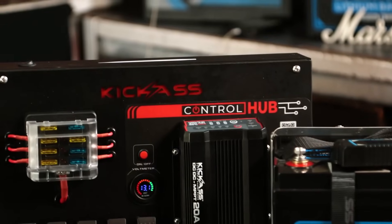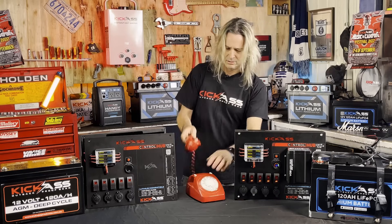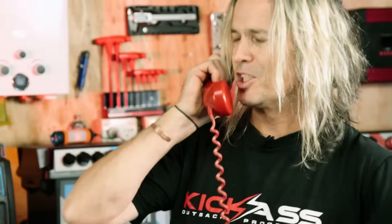Kick-Ass Control Hub. Hey, we can't call this thing a kachub, can we?